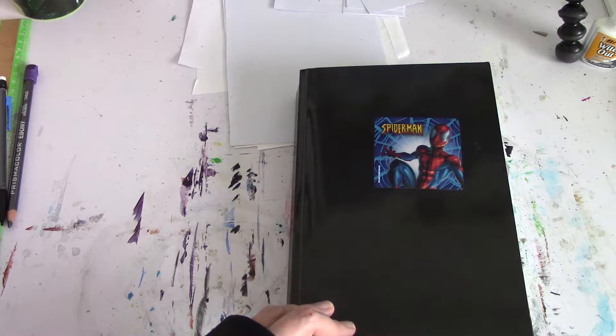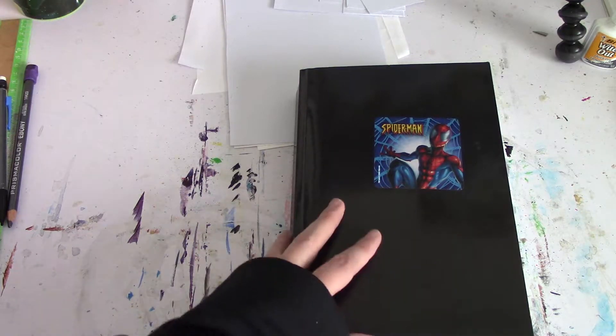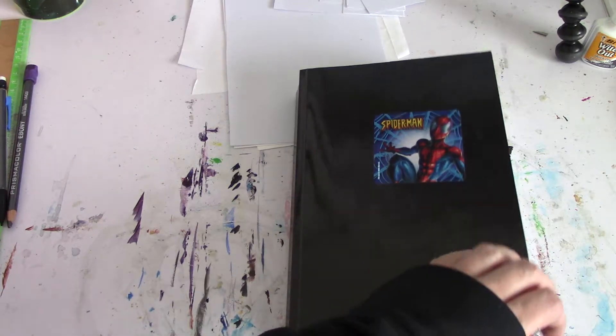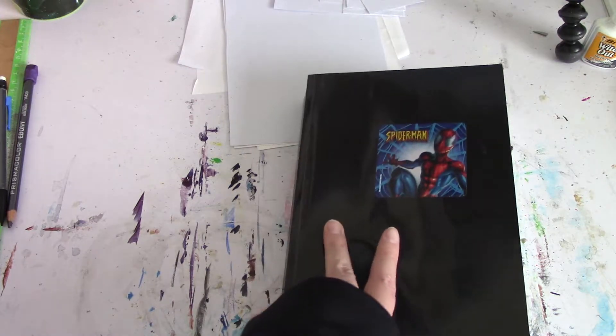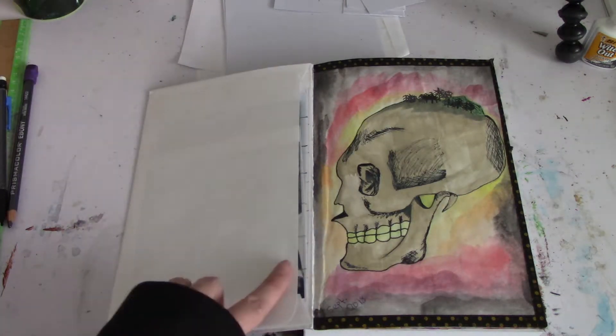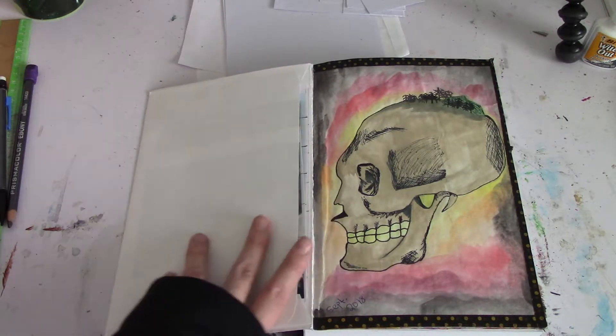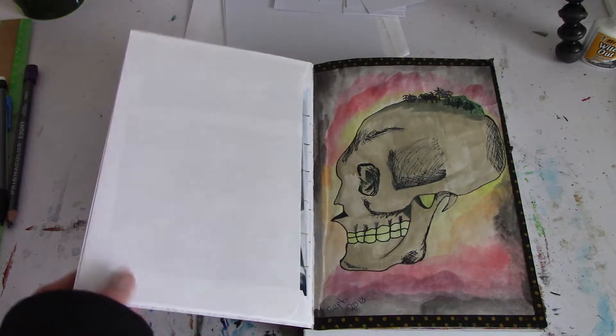My last YouTube video was in July. I've had a lot of stuff going on over the summer, so this is basically what I've been working on. I started it in September, so we're going to see from September. I glued an envelope in here so that I can keep reference photos. This is a small sketchbook.